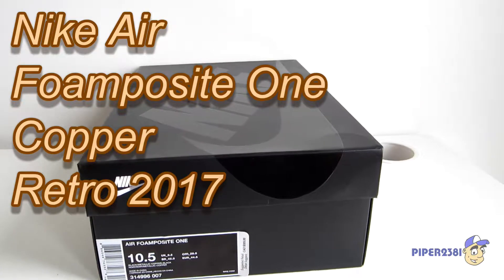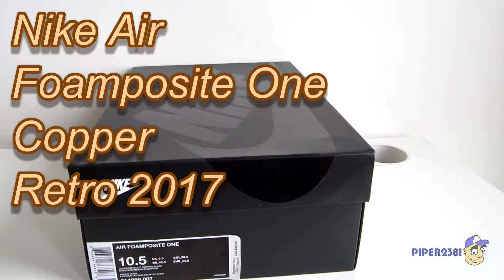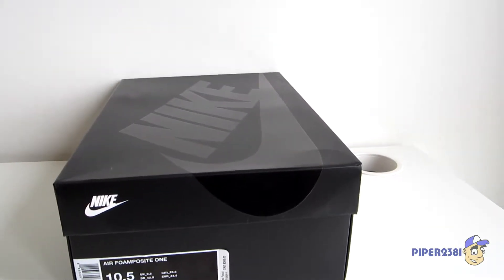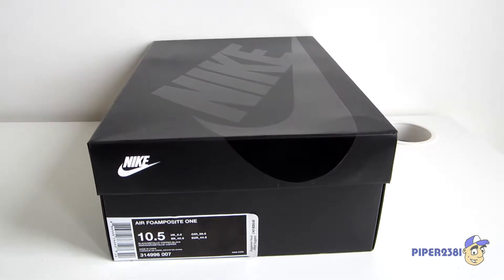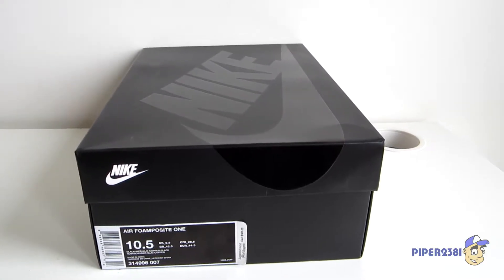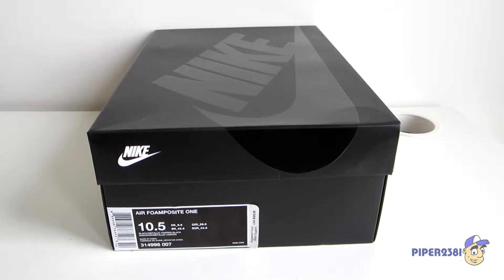Hello everyone, this is Piper2031, and for this video I wanted to do a quick unboxing and review of my Nike Air Foamposite 1s in the copper colorway. This is actually the 2017 retro version, and it's part of the 20th anniversary celebration of the first release of the Foamposite.